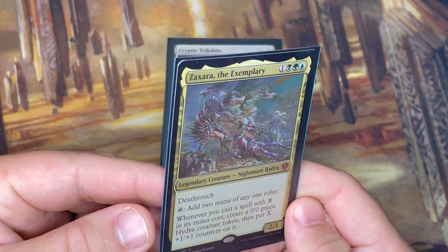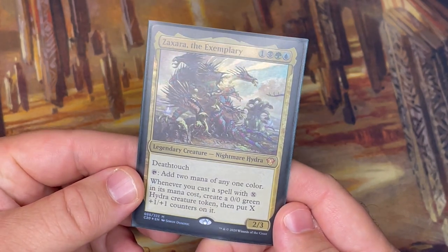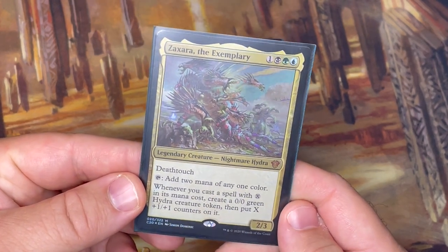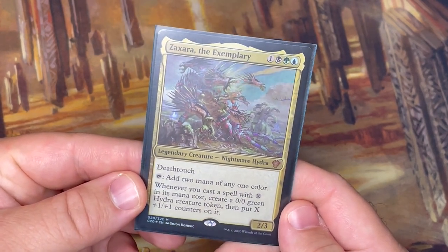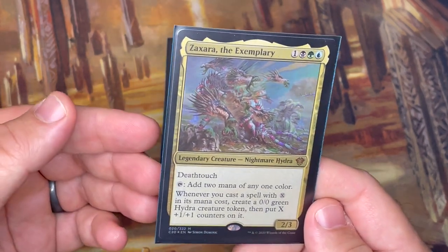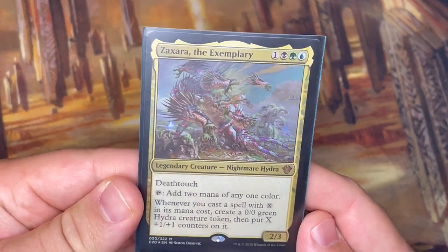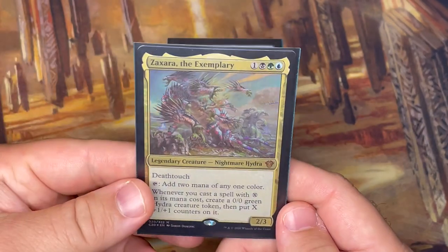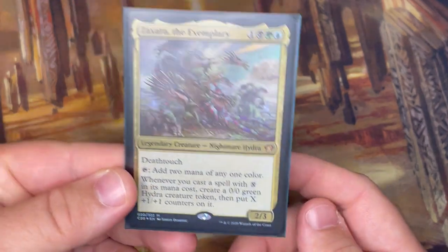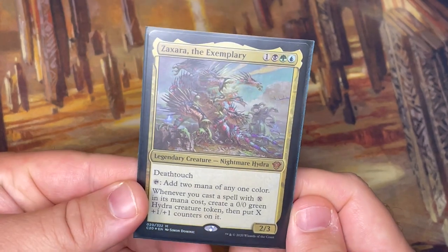Overall the budget for this deck came in between $400 and $450 in terms of what the cards are currently worth. But that doesn't mean you can't have a very powerful version that's significantly less — maybe even half the cost. There are several expensive cards in here; take a couple of those out and you still have a really powerful deck. I'd recommend building with what you have on hand and filling in pieces as you go. The deck is in a pretty good spot right now, though no deck is ever truly complete.